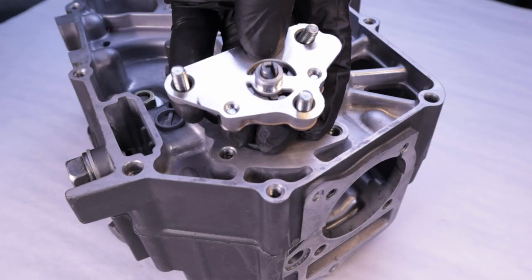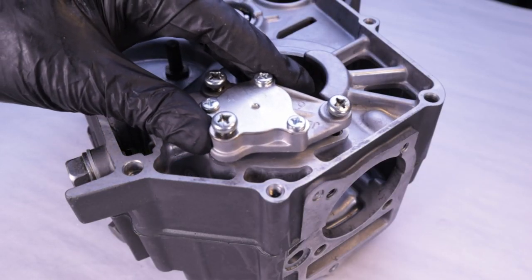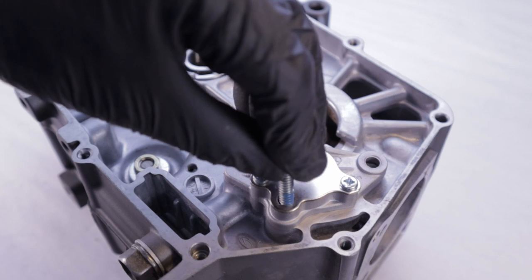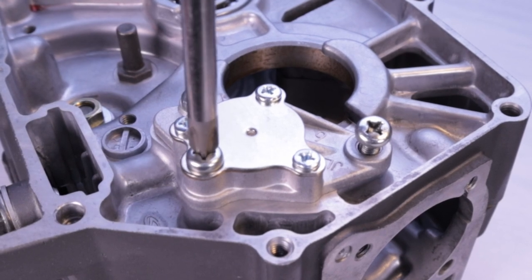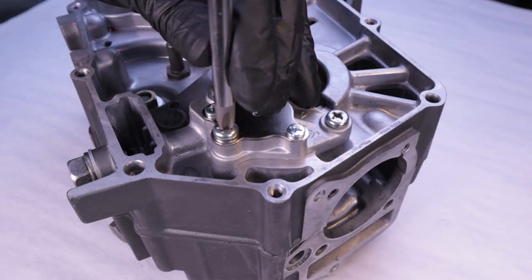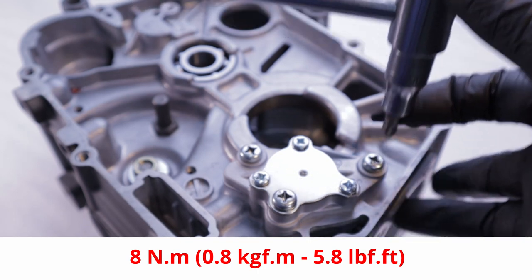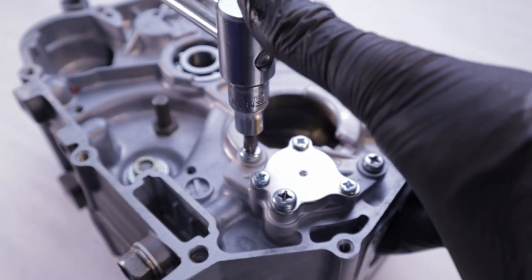Here's the little notch that we're going to be lining up with that shaft. Install the gasket, then install the oil pump while lining up the notch between the pump and the drive shaft as I showed you earlier. I'm using some Loctite Blue on these bolts, but you don't have to — I just like a little extra insurance. Tighten the three Phillips head mounting bolts and torque them down to 8 newton meters. And you have just installed a high volume oil pump.